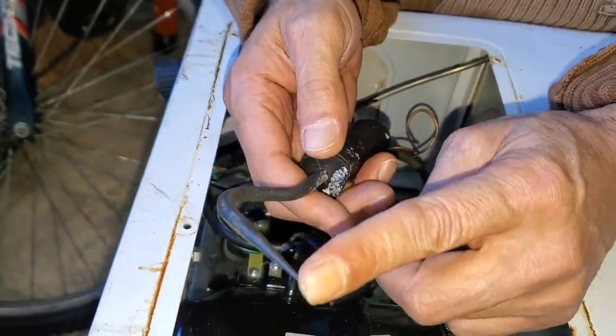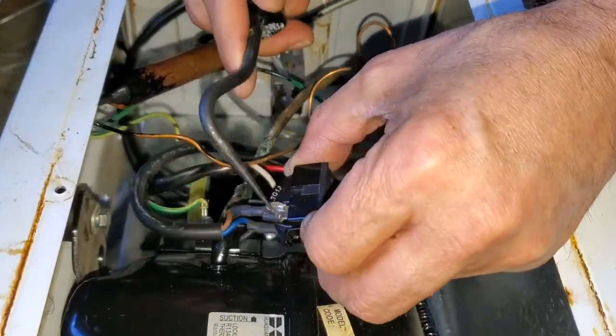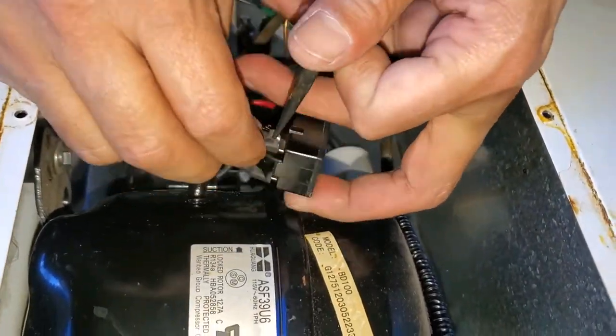The trick to remove those connections, you need a thick screwdriver like this one, sharp. And here you need to do like, there's a tiny hole over there. It's kind of a small tiny lock. Push like that, and then pull.